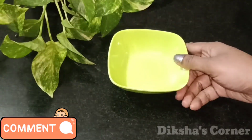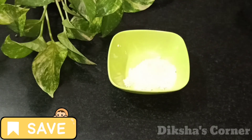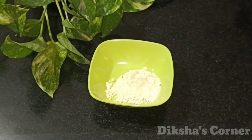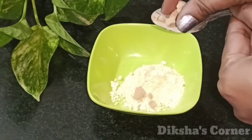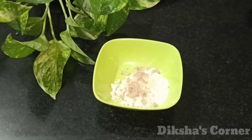I am going to share this face pack with you, so let's start this video. For this face pack, I am going to take the first base. It will lighten your skin tone. If your skin is tan or dark, it will be very effective to lighten it. Next, I am going to add sandalwood powder.